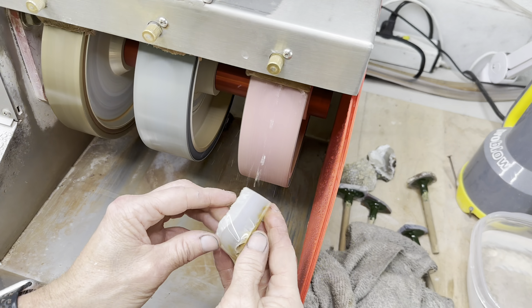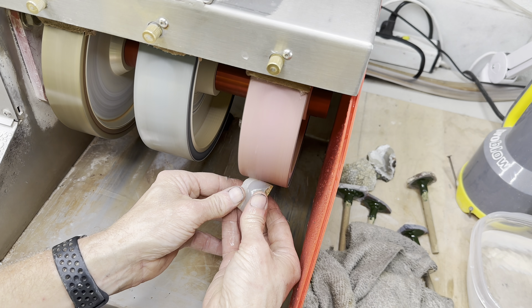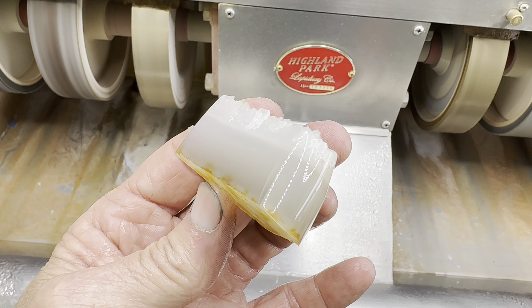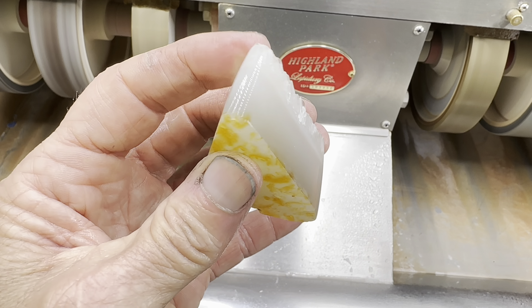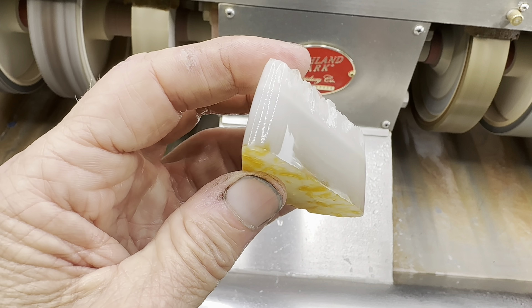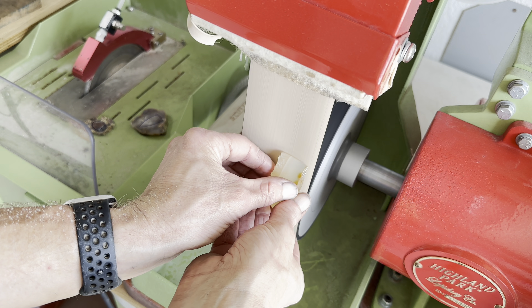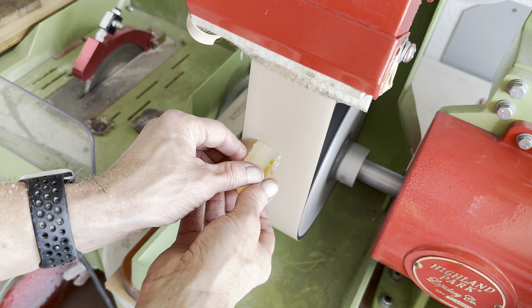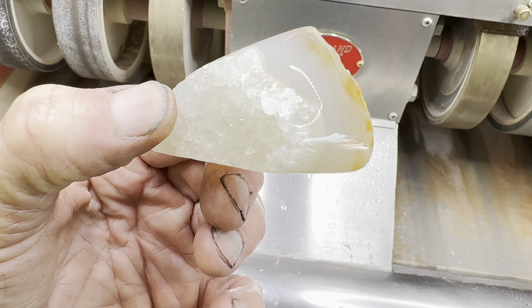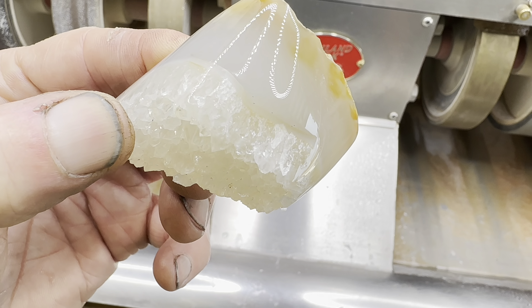Let's move on to the 3000 grit wheel. And what will this do for our shine? Looking good — I could stop there but I think we can do a little better. Let's move on to the cerium belt on the wet belt sander. We'll spend a couple of moments on this belt. And what does the final polish look like? Oh there you go — check it out, that's pretty, I like that.